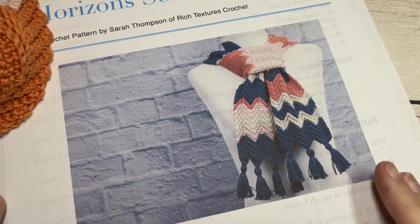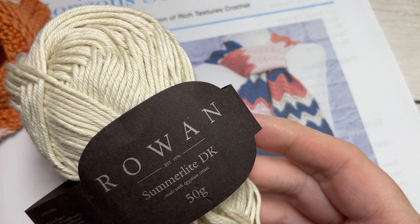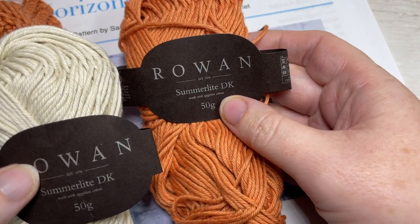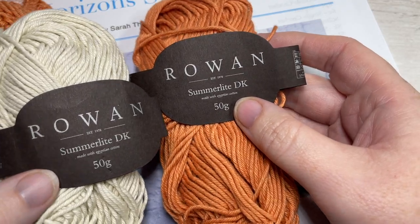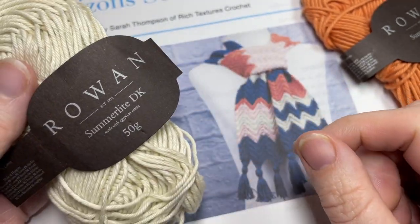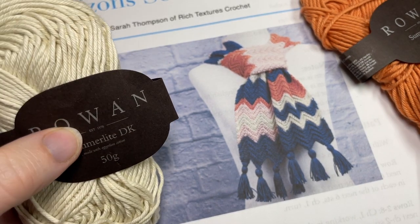For the design, I'm going to be using a little bit of Rowan Summer Light DK. Not too long ago they sent me some of this to try, so I want to thank them so much for giving me the opportunity. This is a light DK weight yarn and it's 100% cotton. In each of these little balls there's about 142 yards or 50 grams, and for the design you're going to need four of them.